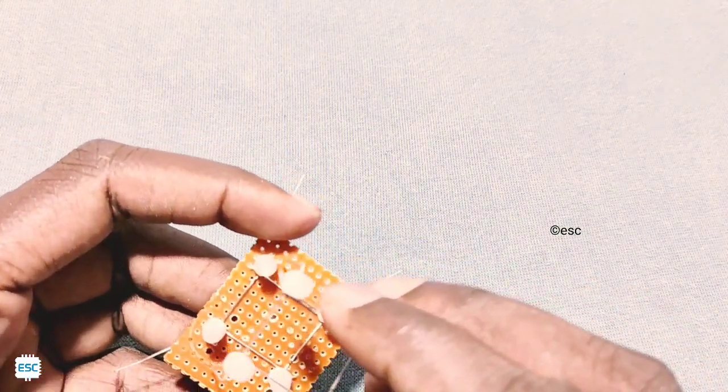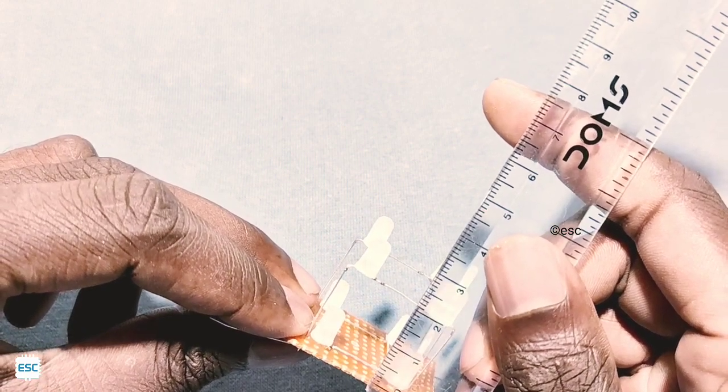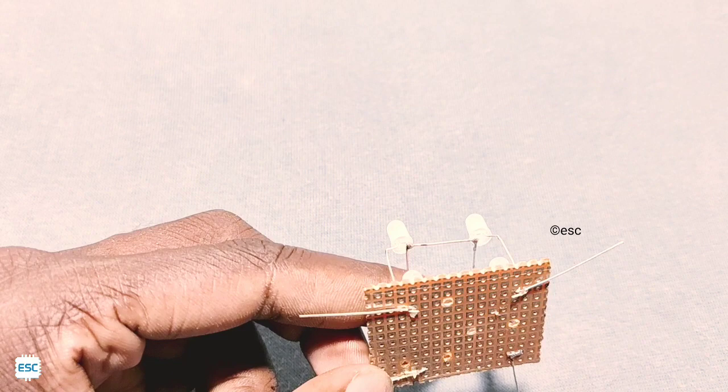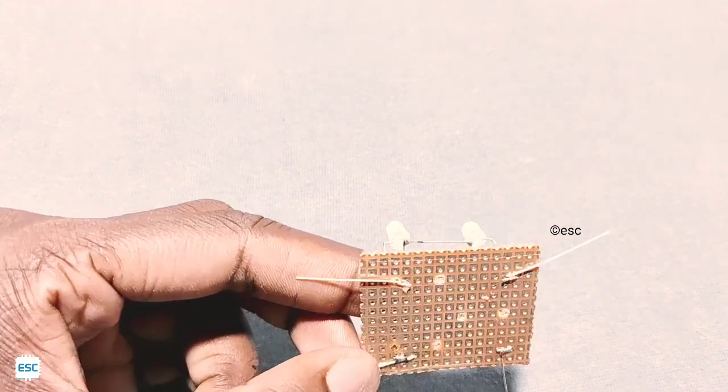After that, place the second layer on top of the first layer. Then solder the anodes of the second layer to the corresponding anodes of the first layer.